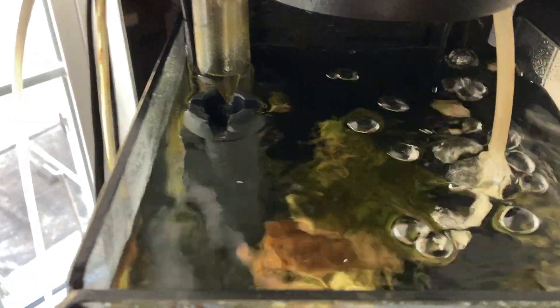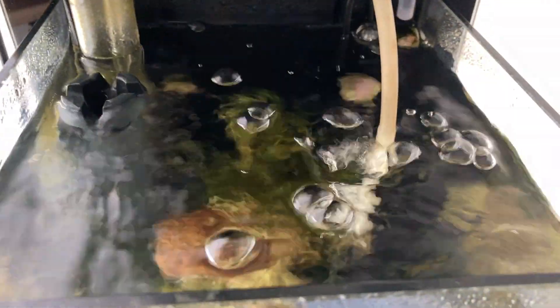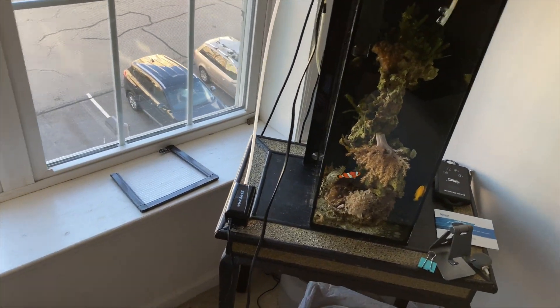Four hours in now. I just want to make sure there's enough oxygen. Temperature is doing well — it's only gone down less than half a degree. It's warm here anyway, sitting at 77.9°F. It hasn't moved much at all.